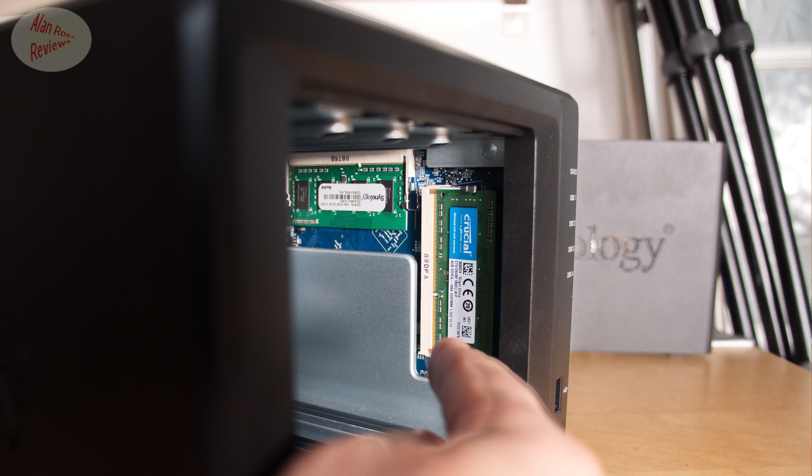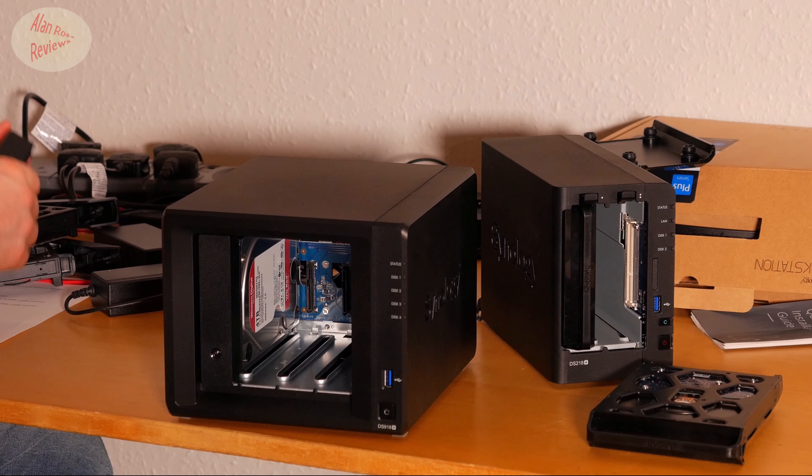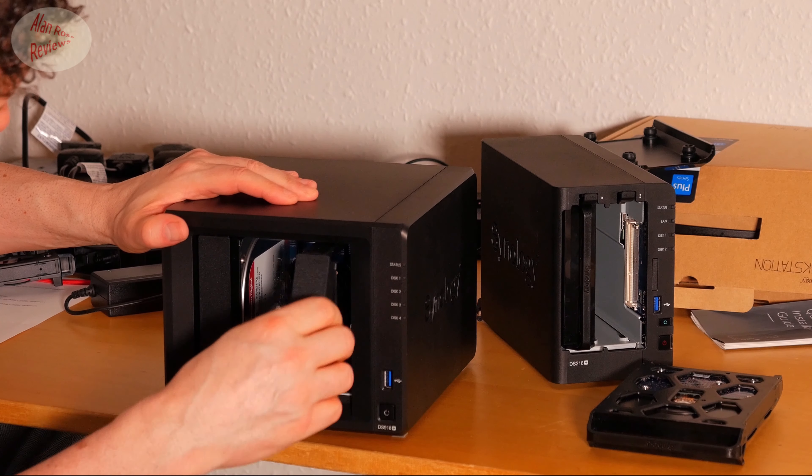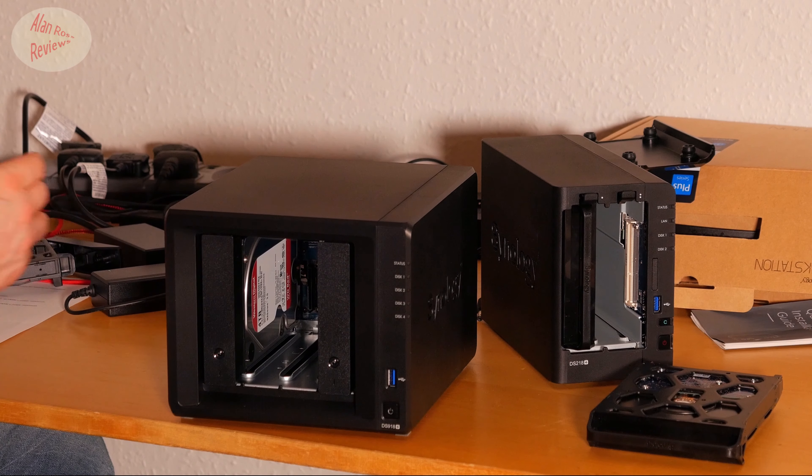You can get to both sticks of RAM to upgrade them easily on the 918 Plus. I added four gigs of RAM since it was only around £25. To get 8 gigs of RAM I only had to buy four gigs to add to the existing four. On the 218, I didn't want uneven RAM sticks in both slots, so I'd have to change both or not at all. That's another plus for the 918.